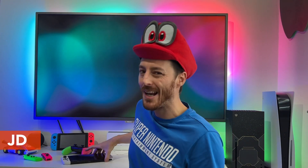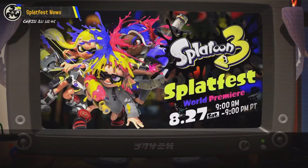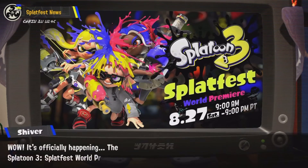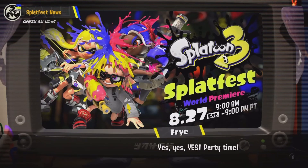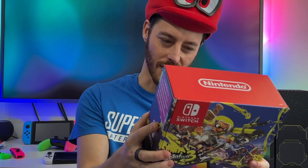I am so ready for Splatoon 3. The Splatoon 3 Splatfest has officially kicked off. Today you can download it on the eShop for free and get involved. Try out Splatoon 3 online with this Splatfest event — but not on this Switch. I'm going to be playing that in style with my brand new Nintendo Switch OLED, the Splatoon 3 Nintendo Switch OLED limited edition.